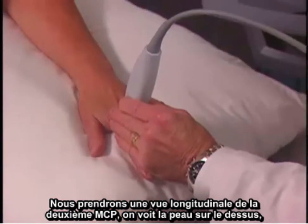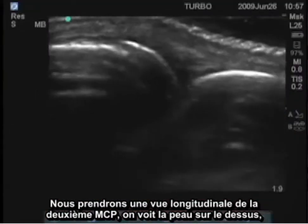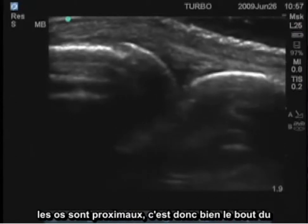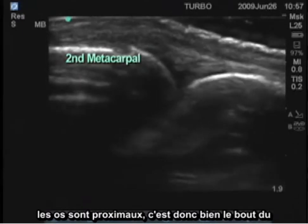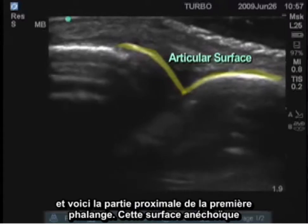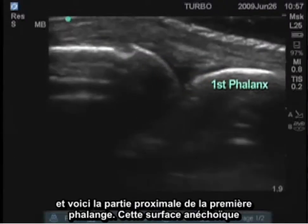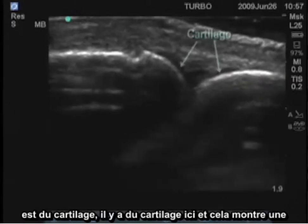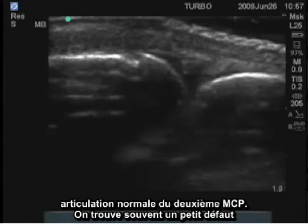Looking longitudinally over the second MCP first, we see the skin surface on the top and the bones — this is proximal, so this is the end of the second metacarpal. Here's the articular surface, and here is the proximal portion of the first phalanx. The black anechoic surface here is cartilage, and this is a normal joint structure at the second MCP.